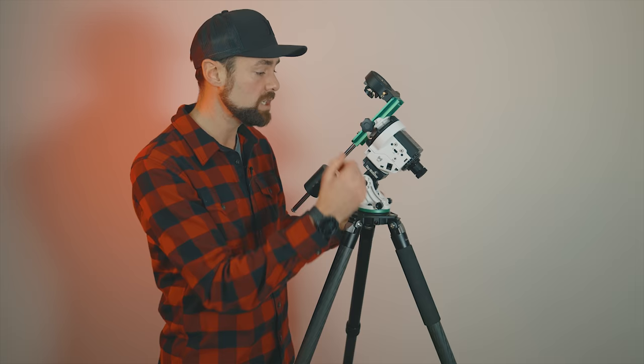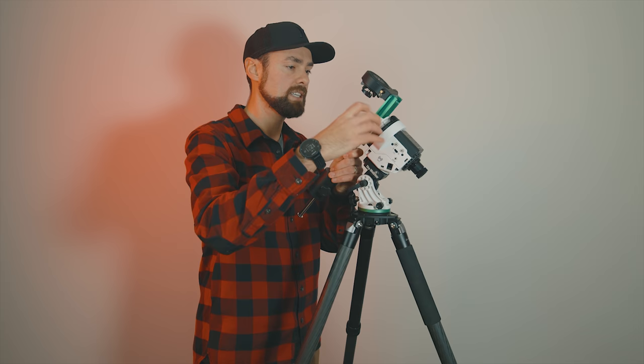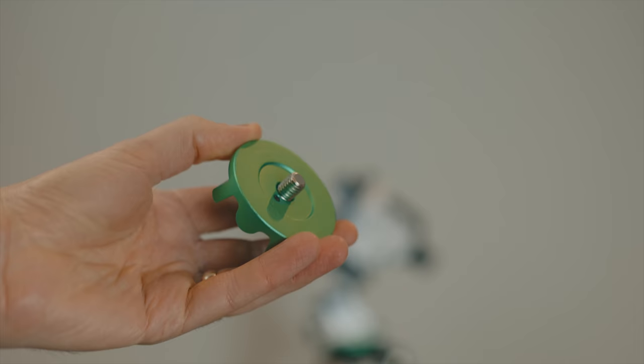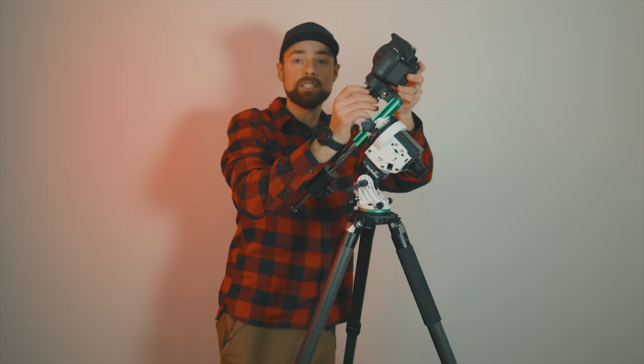There are a few pieces to this star tracker. The wedge base is where you set your latitude — the star tracker itself slides into the base at the right angle, which you can adjust with a knob. This is the pro pack, so it comes with the counterweight kit. You attach your camera on the top and use the counterweight to balance things out. It's a very ingenious system with a few ways to balance the rig, which sets it apart from the competition.